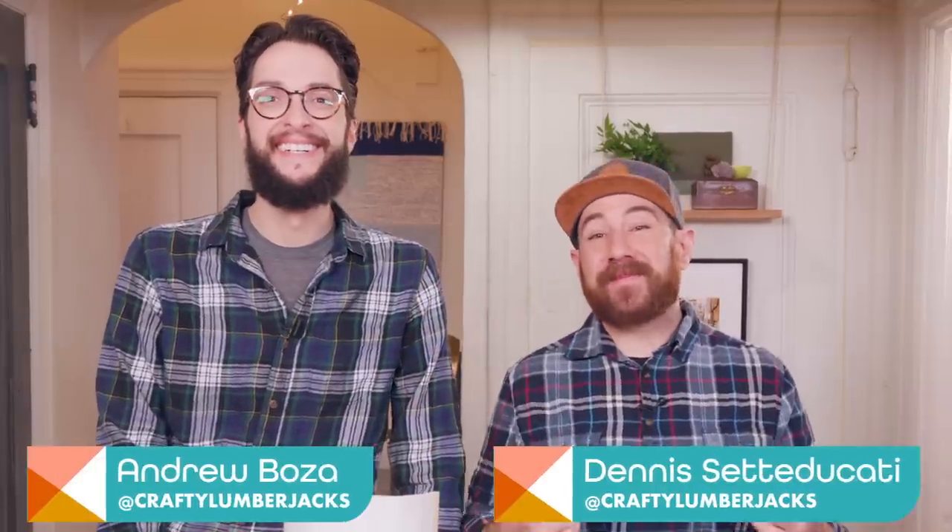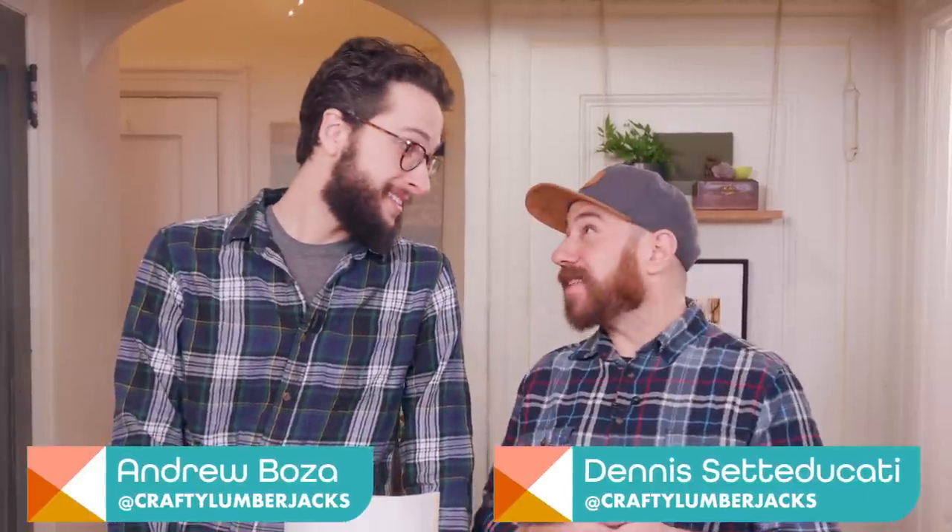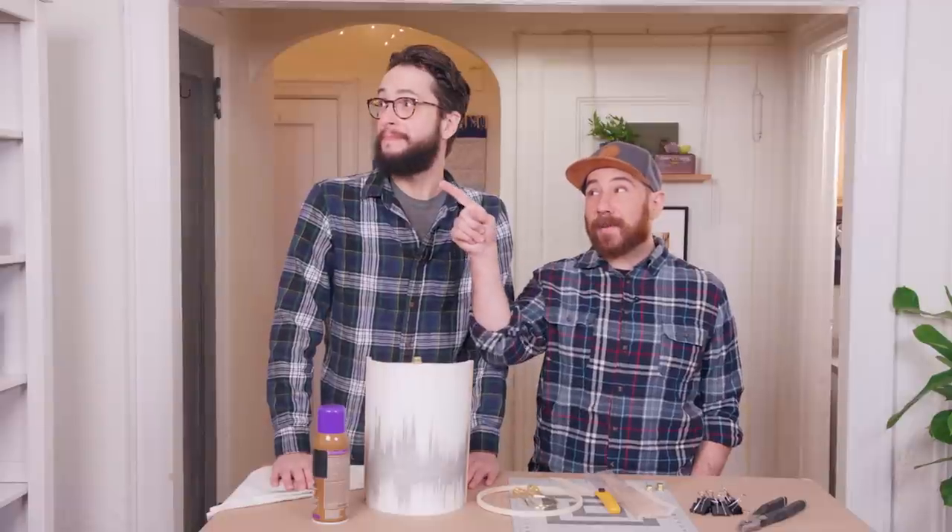Hello, welcome back to HGTV Handmade. I'm Dennis. I'm Andrew. And we are the Crafty Lumberjacks. And this is our horrible sconce.